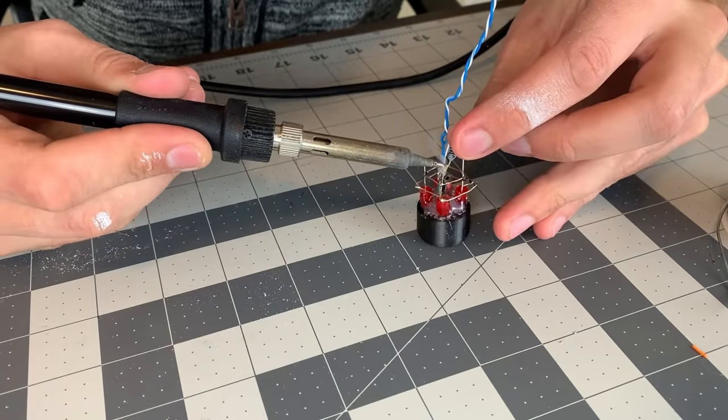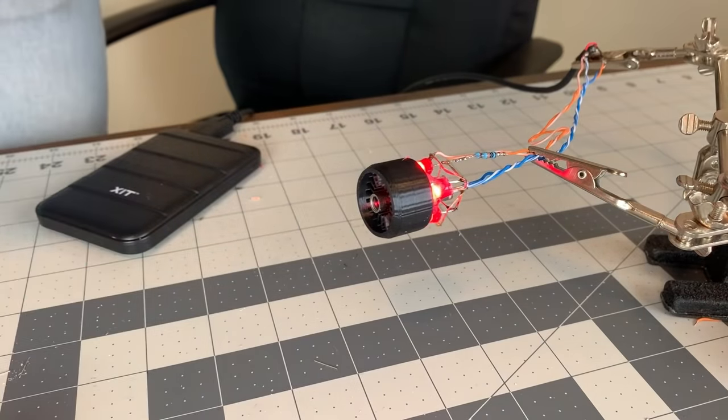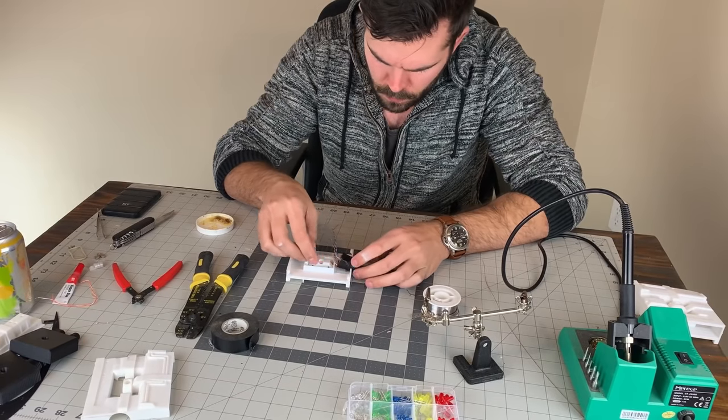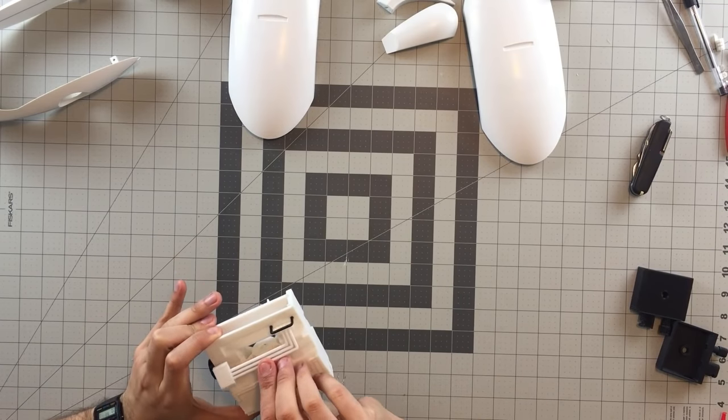A couple resistors were added where needed. Circuits were then tested. The fully wired turret eye was installed into the main body, then glued into place, as was the decorative piping and wiring.